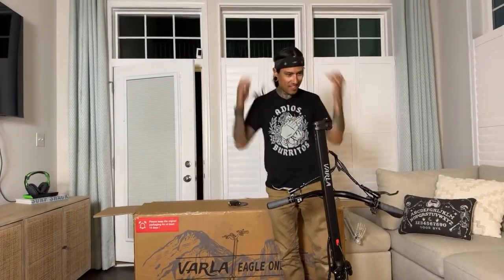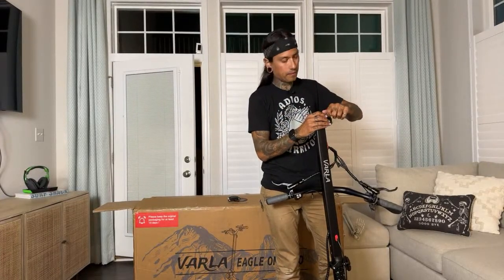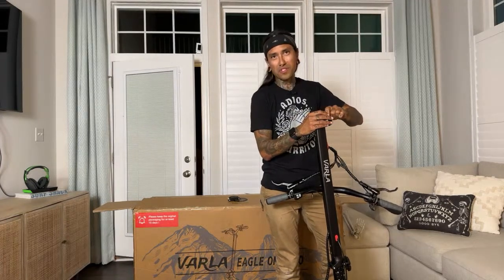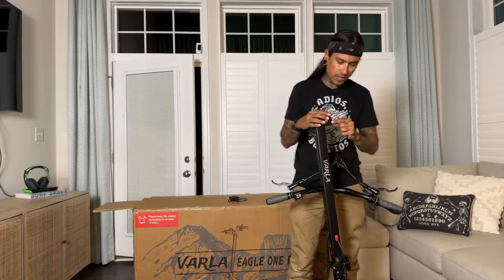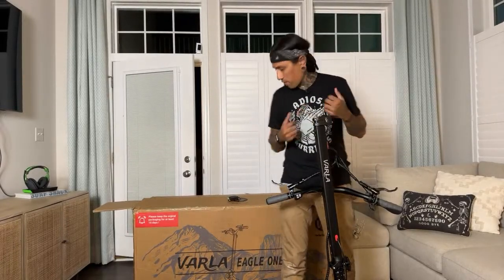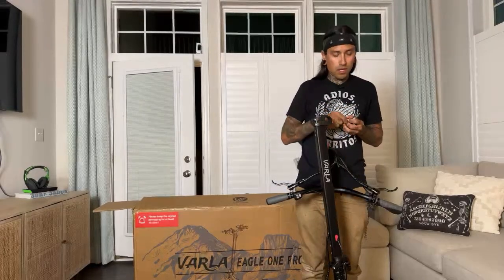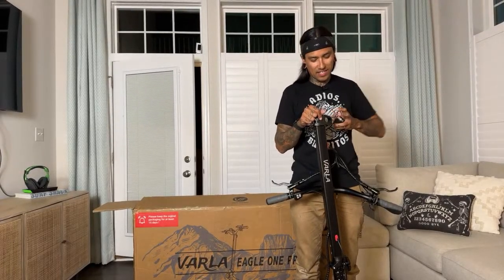I'm wondering if you can get a seat for this one — the original Varla red one you can get a seat for, but not sure about this version. All right, we're going to get up here and get the handlebars on. Any questions? Are any of you guys going to be at the Su-ron Mega Ride in Houston? Yo Son suggested the F1 Pro as the next unbox.